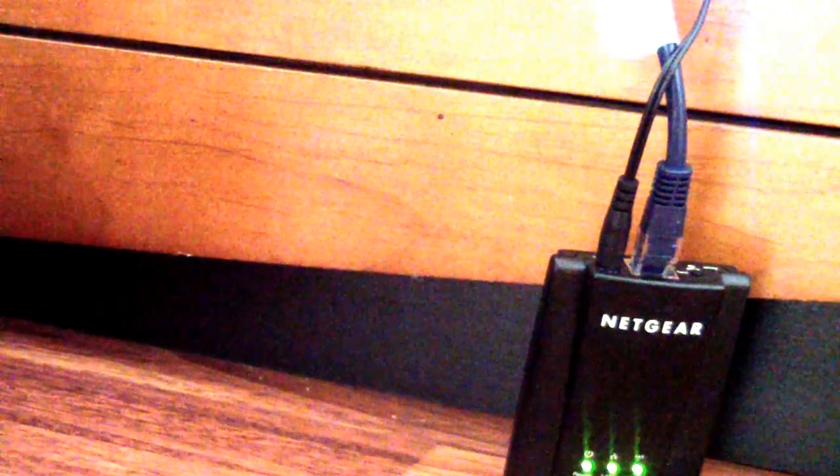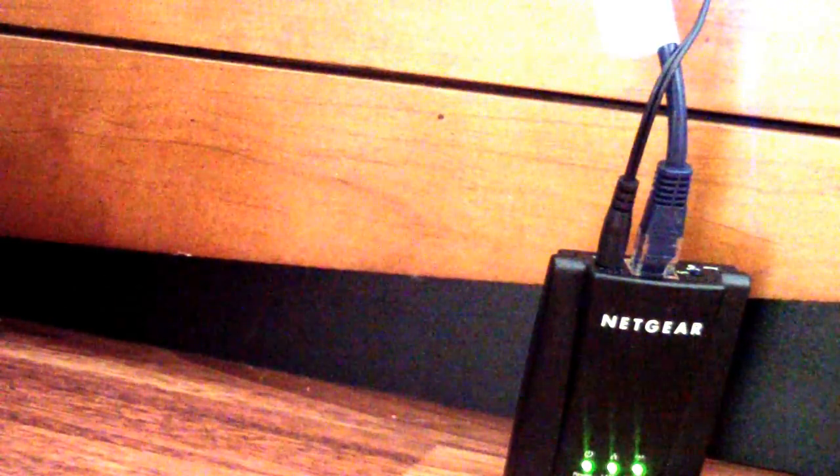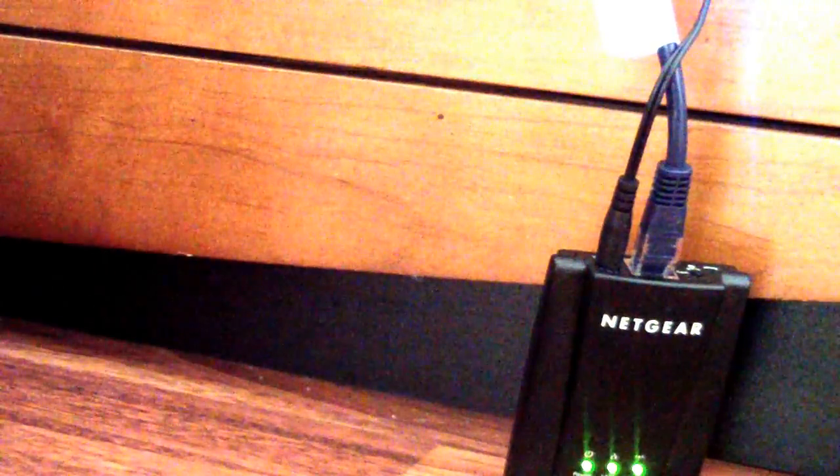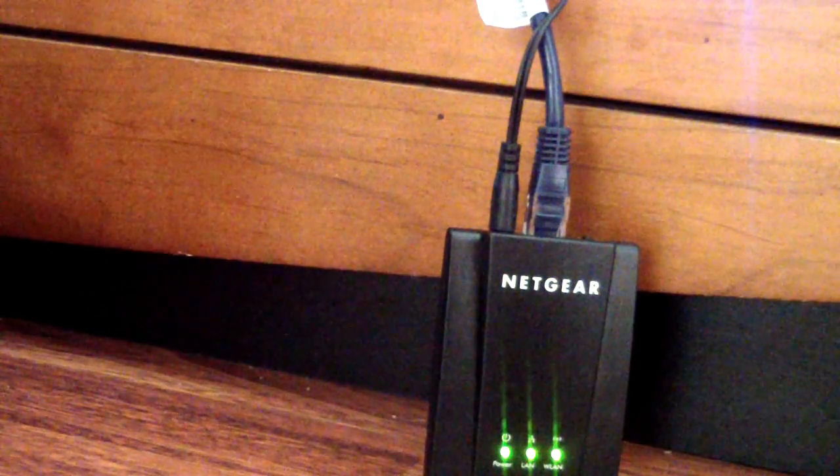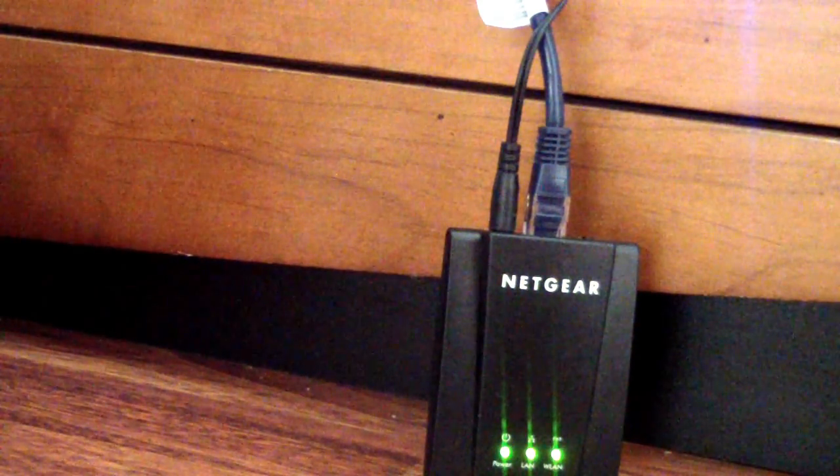A cool thing about it is it comes with two connections. It comes with a USB powered cord — meaning you can plug it in and get power via USB, which I don't recommend — or you can use the wall plug, where one end is a plug and one end connects right into the device. I would recommend doing that.